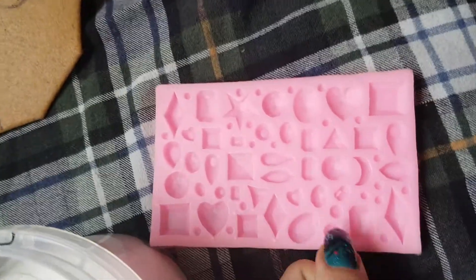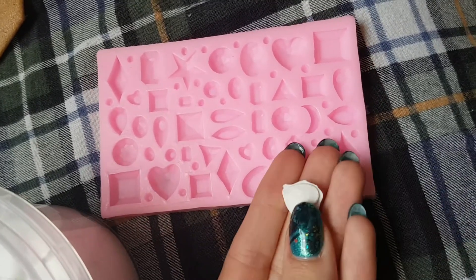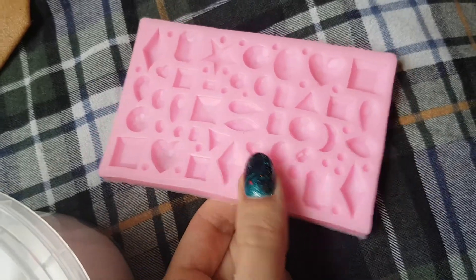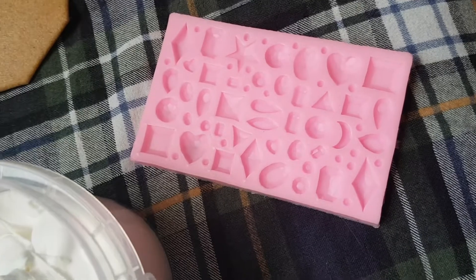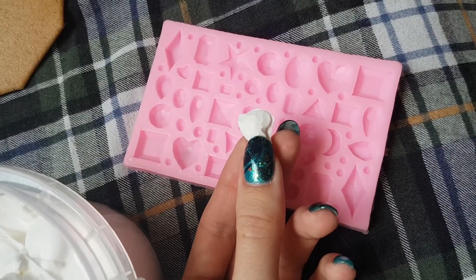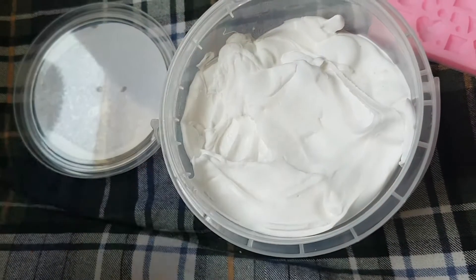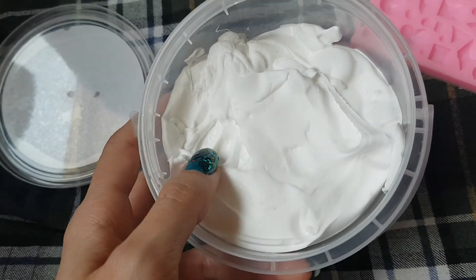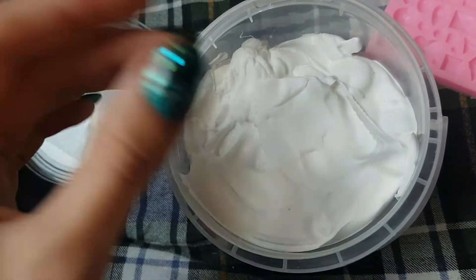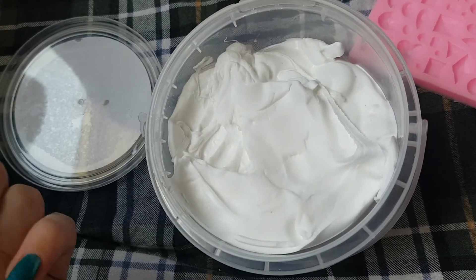Another helpful tip from one of the people at Art of Wigs: if you want your piece to pop out nicely from silicone molds, you can just powder them with some baby powder before you put your foam in, and that will make it come out a lot easier. I also recommend washing your hands before using this, especially with the white version, because dirt, paint, or anything on your fingers will transfer onto the clay.